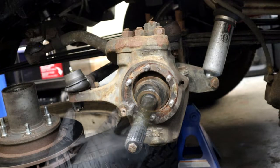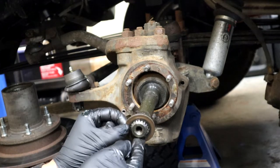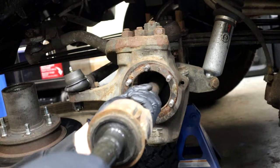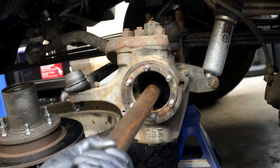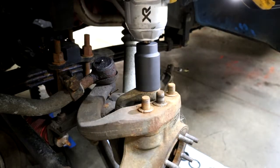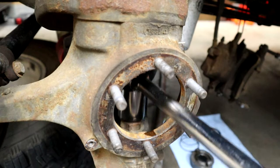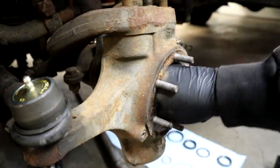Luckily my truck was somewhat taken care of in the past. After that I just had a thrust washer on the axle shaft and then the axle shaft is ready to pull out. Eventually I do need to replace both inner axle seals inside the differential — I can't do it right now because of how my truck is positioned in the garage. So now I'm just pulling the nuts off both ball joints and then I disconnected my tie rod as well.